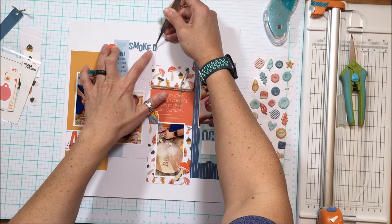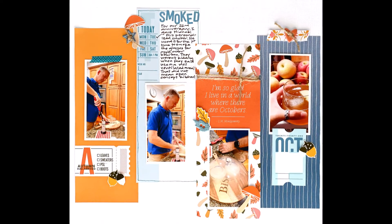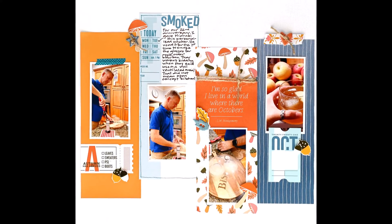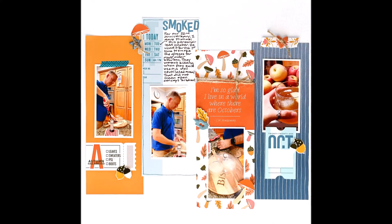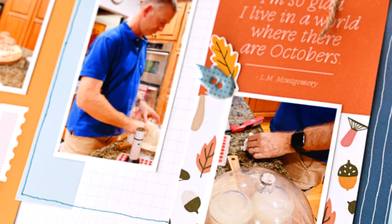That, my friends, is going to wrap up my Paper Person first project for the month. Be sure to head over to Sarah Scrapp's channel and see what she has created with the kit. Enjoy the close-ups - thanks for stopping in today, come back again soon, take care.